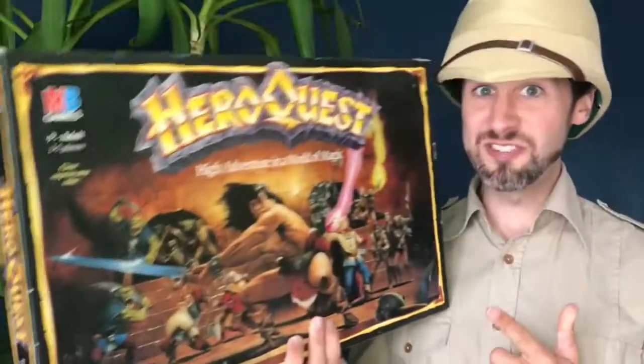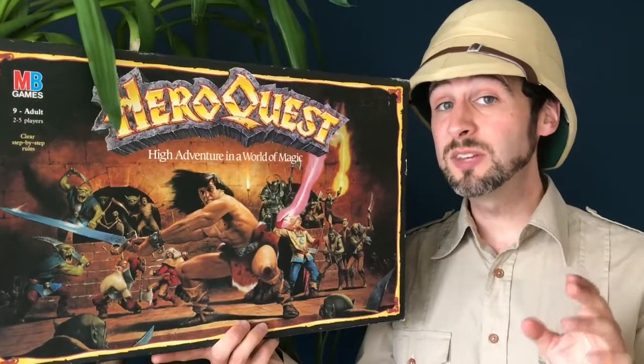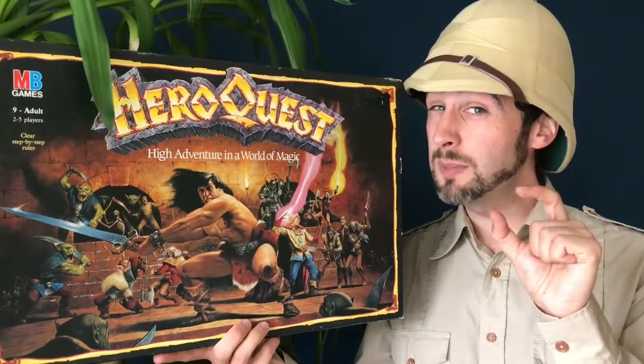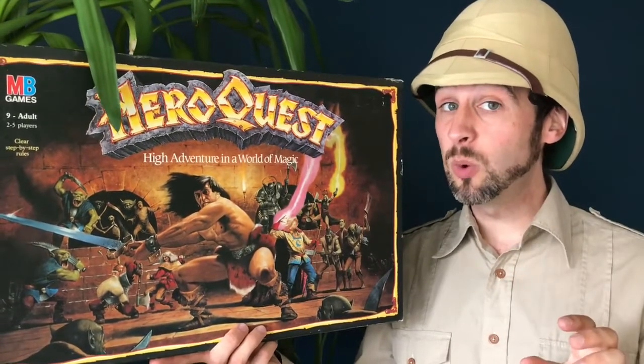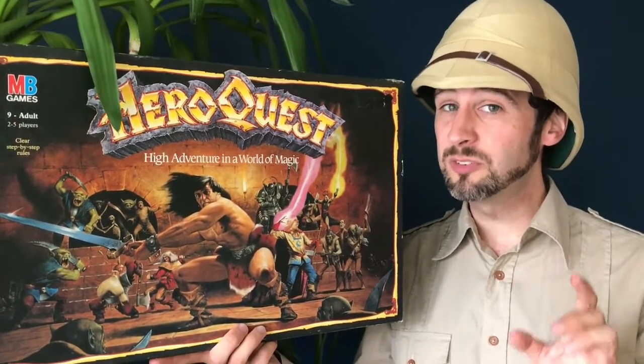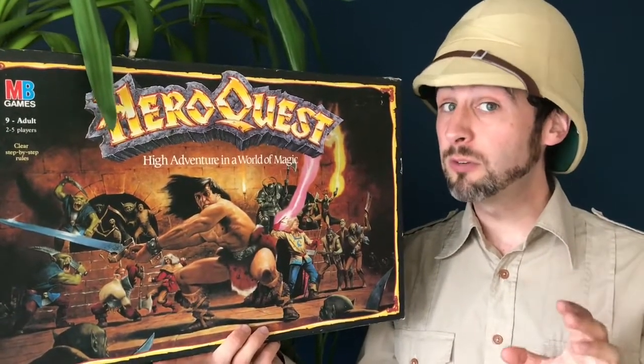Welcome to Attic Raiders Retro Reviews, where today we're going to be entering into a world of magic as we continue our process of painting up the playing pieces from Hero Quest! Today we're going to be painting up the goblins. Now these guys might be small, but they've got some big attitude. With that jutting lower jaw and a seemingly confident smirk, they've got some real character to them, making them one of my favourites.